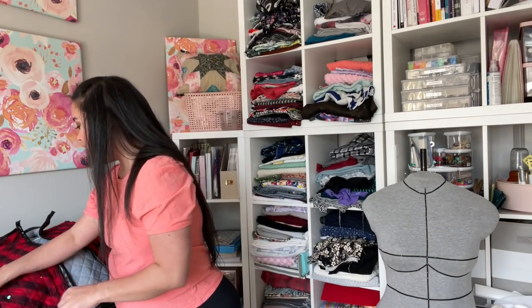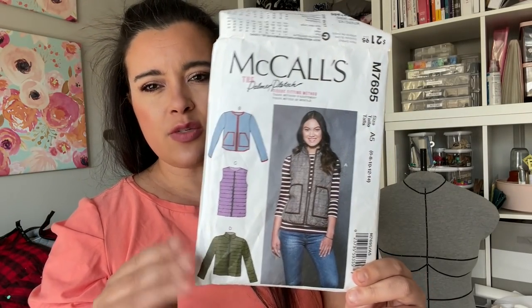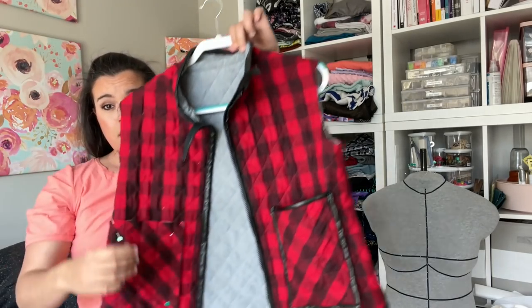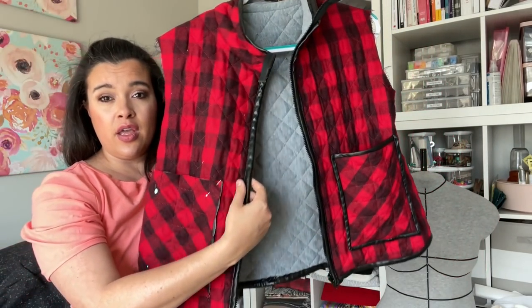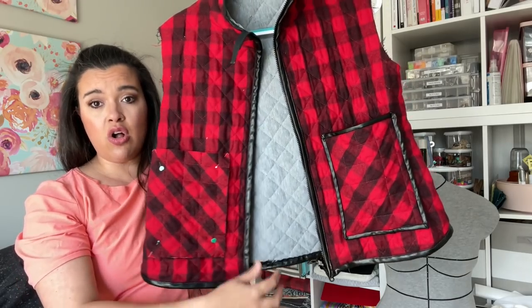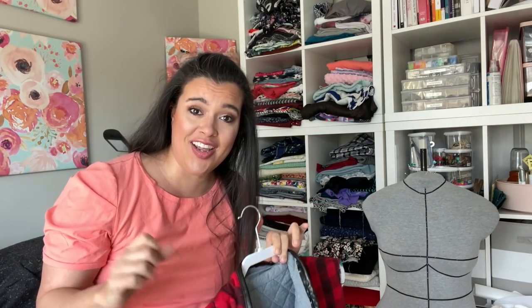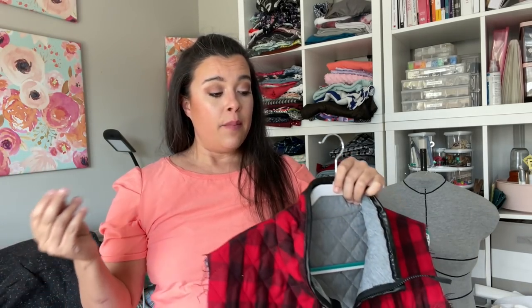I've got to do cuffs and collars and then the button front, so another day to go on that. Then I've got this Palmer plush McCall 7695, a little vest. It's probably getting close to not being able to wear it anymore, but I do want to finish it because it's been in my WIP pile for a while. Very, very close. I've bound all of these raw edges in pleather bias binding — not for the faint of heart. You really have to not be irritable, no anxiety — you have to be in a complete Zen state because this will send you over the edge if you're at all frazzled.